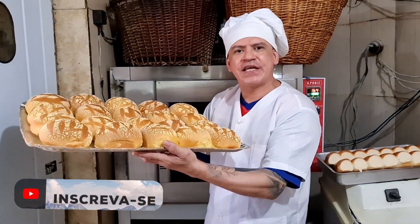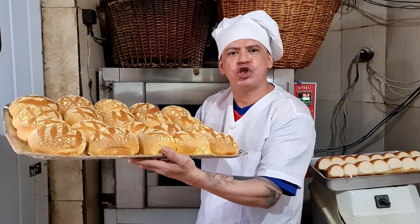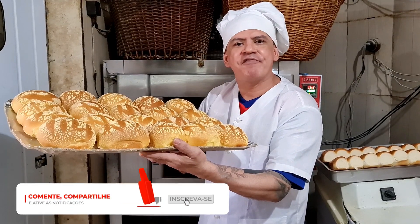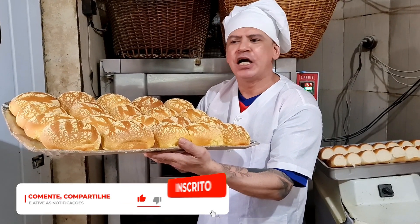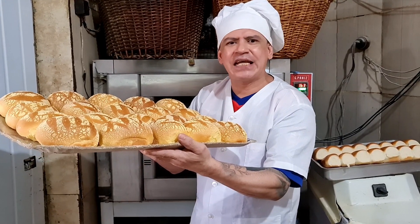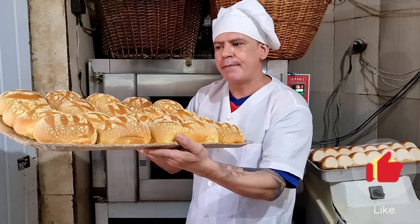É por isso que eu falo, pessoal: uma receita simples e fácil de fazer. Esta receita é multi-uso! Use e abuse desta receita. Serve para vários tipos de produtos de padaria: sonho, rosquinha, pão de leite, pão artesanal — serve para tudo, de pães de massa fina para panificação.